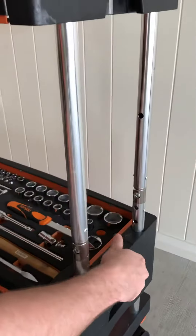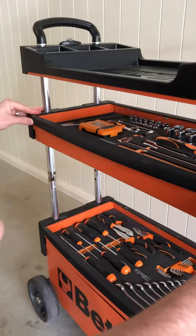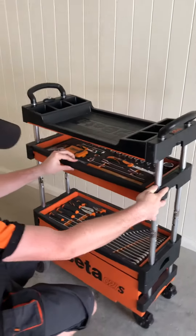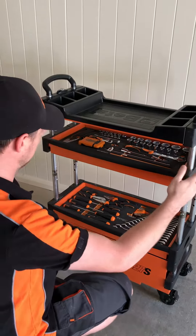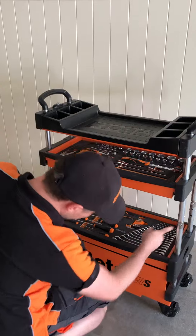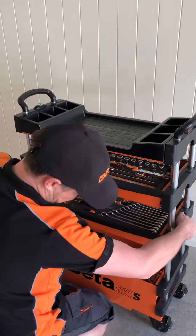There's also a second notch here, so you just slide it up and lock it into that notch. These tool trays slide in and out on both sides to make life easy — depending on which way you're working, you can have it out either way. There are notches here for two different levels for the bottom tray.